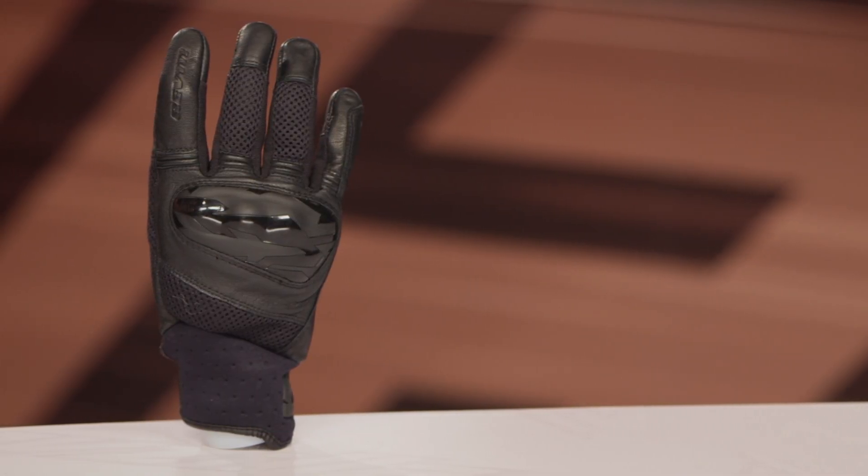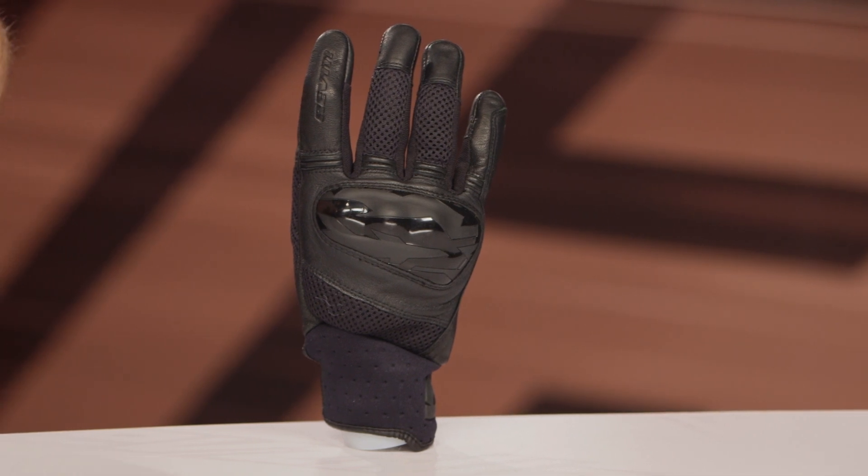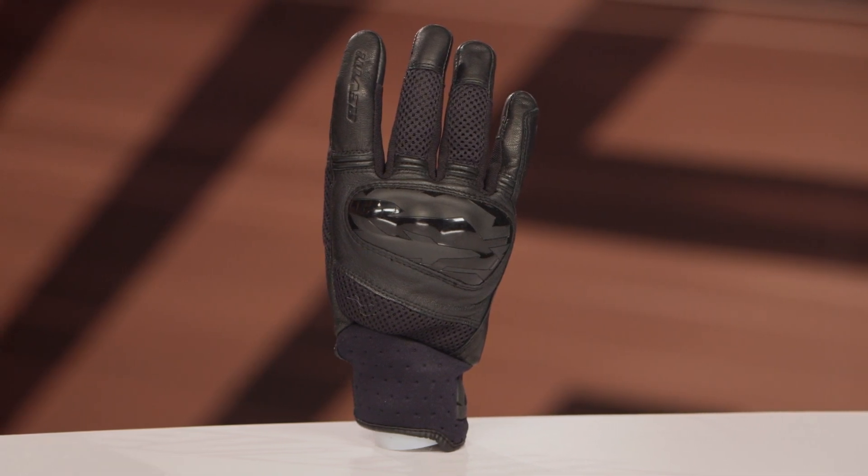Before I dive into some of these additional features, let's talk about the overall fit. I measure just over eight and a half inches around the full circumference of my hand, typically wear a size large in most of my gloves, and I'm wearing a size large in these very comfortably. They're a little bit on the looser side, but it doesn't justify going down a size — they're running true to what the sizing chart actually recommends.